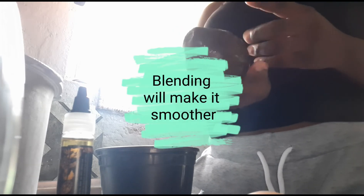So guys, I have all my ingredients right here to make the protein treatment. I'm not sure if I'm going to blend — it all depends, because if we can just crush out the pear, but blending will be better since you don't want chunks in your hair and stuff like that.